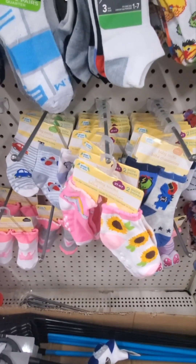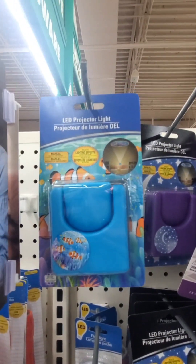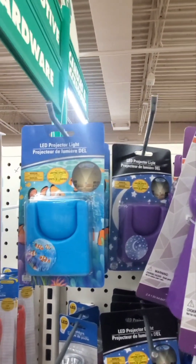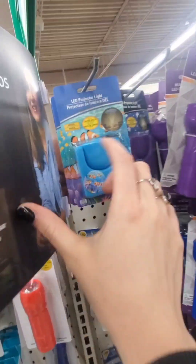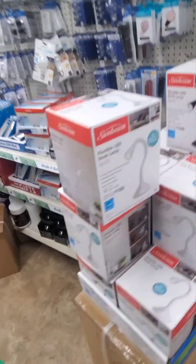Look at these cute socks for a baby girl - they've got daisies and rainbows. I'm just taking a quick glance because I gotta go pick up my kids. These lights - I was looking at these earlier. I actually have this for my son, he really likes it - it's an LED light projector that shows an image on the ceiling and you can rotate it around the room. And there's a flexible LED desk lamp - this is new, this is nice.